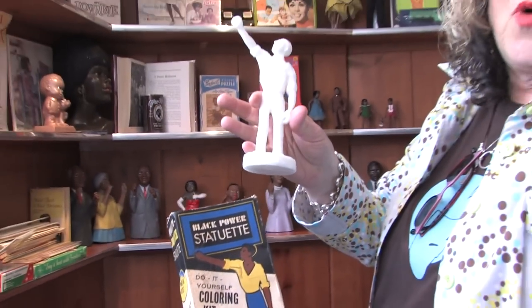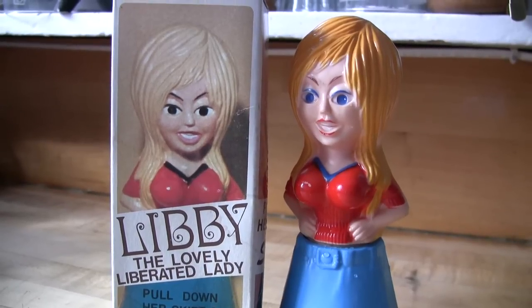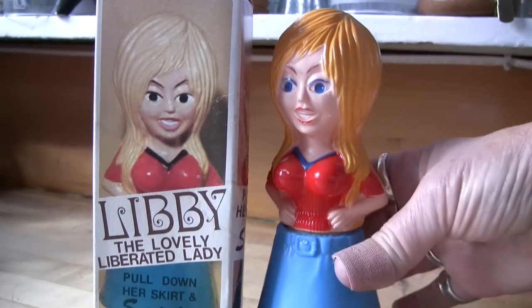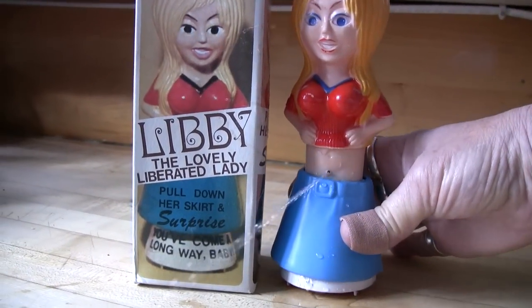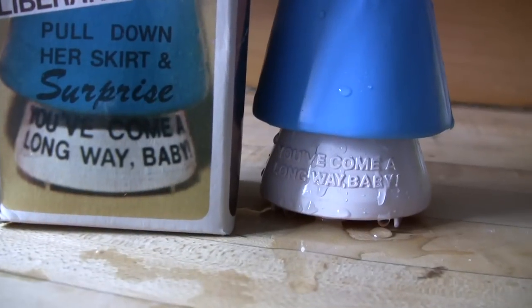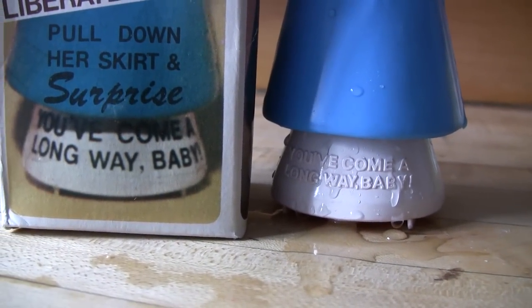This is Libby, the Lovely Liberated Lady, an early 1970s women's lib toy. When you pull down the skirt, she's just like a man. You've come a long way, baby.